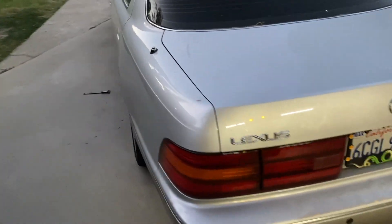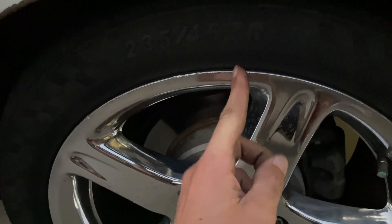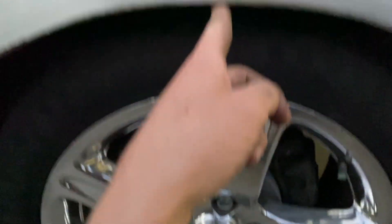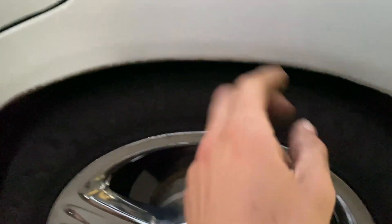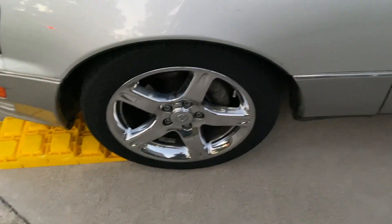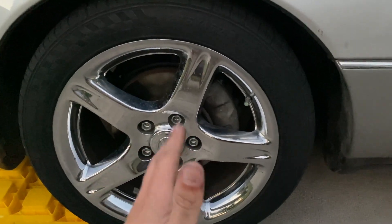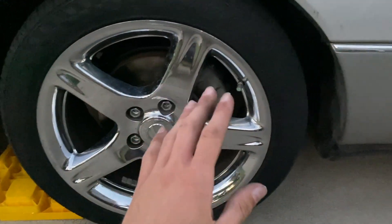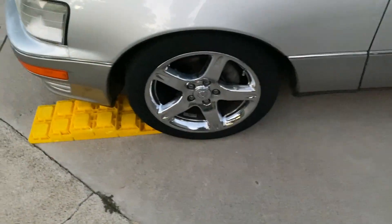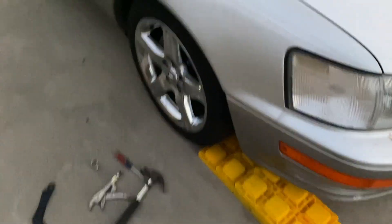Alrighty, just like that, I am done. Instead of measuring from inside the wheel well, he told me to put it on the floor and find the average using the ground. I averaged 24 and a quarter inches — one was 24, one was 25. So I got them all down to 25 and a quarter, give or take. It's not perfect, but it is a hell of a lot better than what it was, so I'll take it.